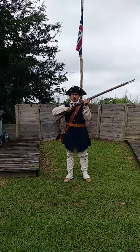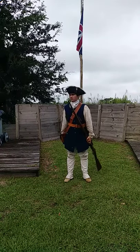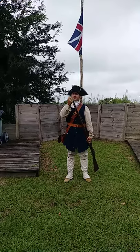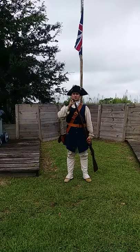Cast about to charge! Handle your cartridge! Open your cartridge! Charge with cartridge!